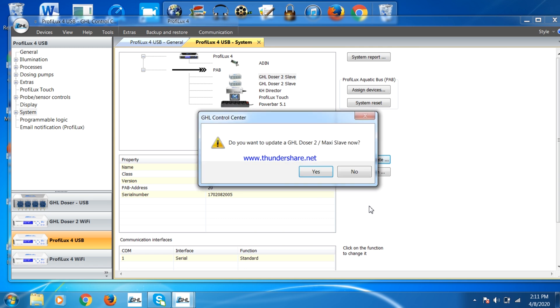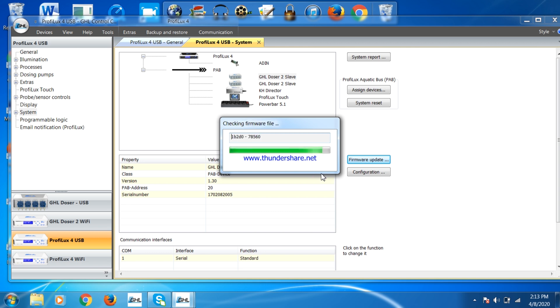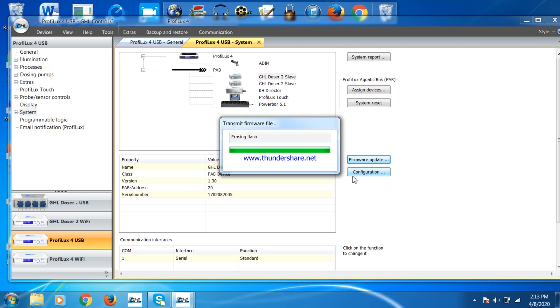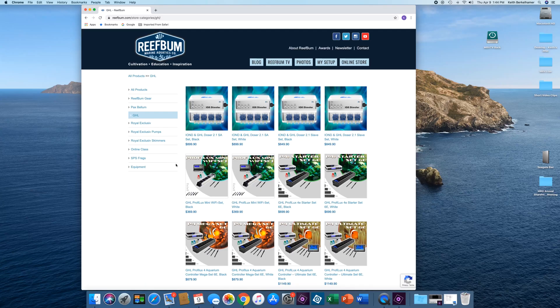Select the option and then Yes. Click OK on the next window and your device should be updated with the latest firmware. I hope this video was helpful. For more information on the P4 and other GHL products, please visit the GHL equipment section of my website.